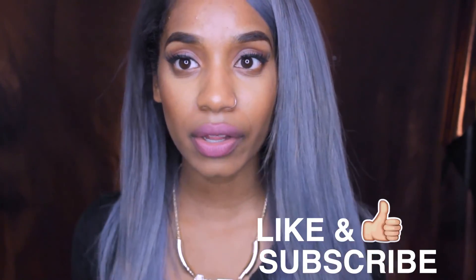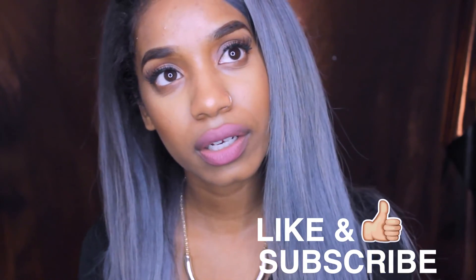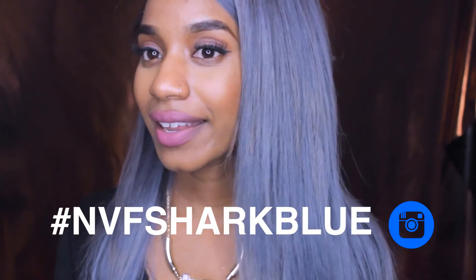I want to know what you guys think about this color and if you like hair videos like this — if you want me to show you how to do other colors. I want to see how your hair turned out, so make sure you hashtag so I can see and comment and like. If you guys like the blue, leave a comment, follow me on my social media, and repost this video. I hope you enjoyed the video — thank you for tuning in.